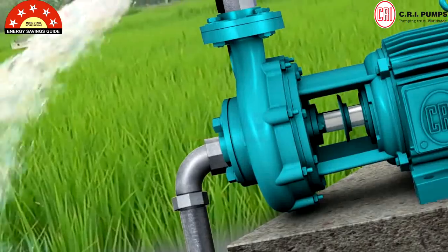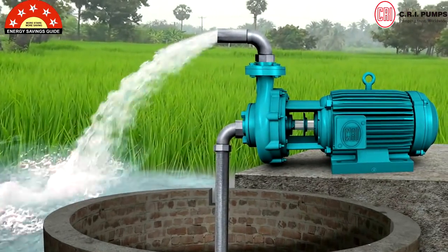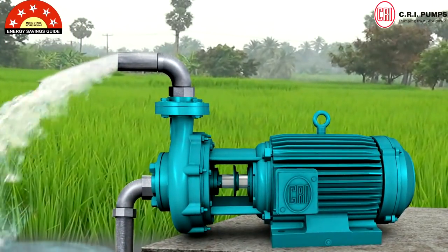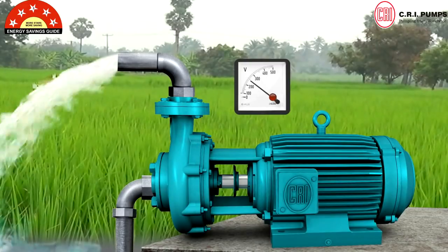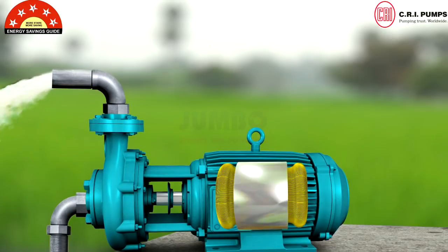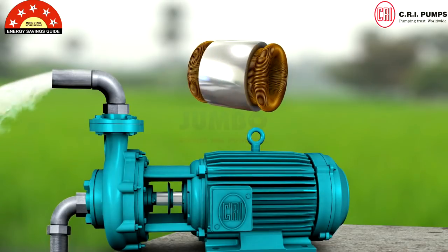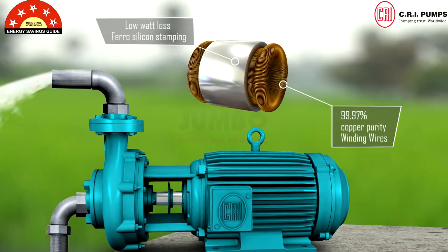CFD-based pump design ensures high discharge and pressure. All these make star-rated CRI Jumbo Monoblock Pumps work effectively in wide voltage fluctuations with high operating efficiency. Additionally, 99.97% copper purity winding wires and low watt loss ferro-silicon stamping result in lower power consumption.